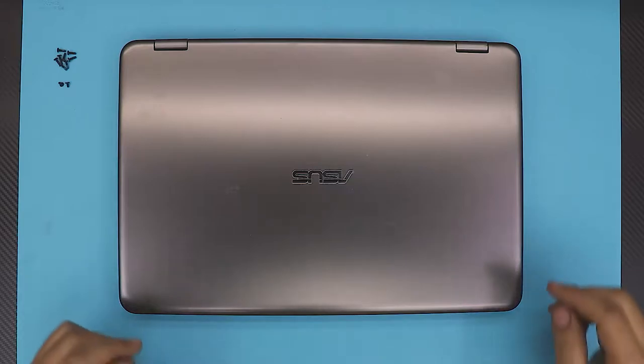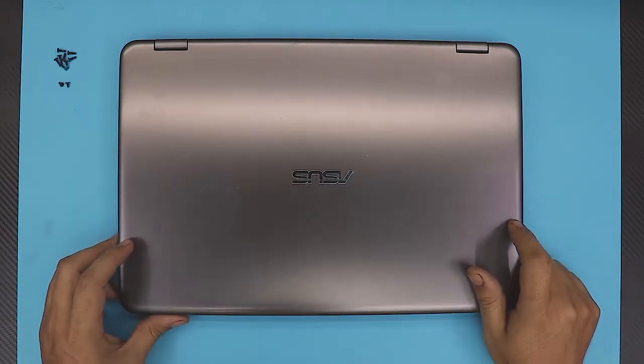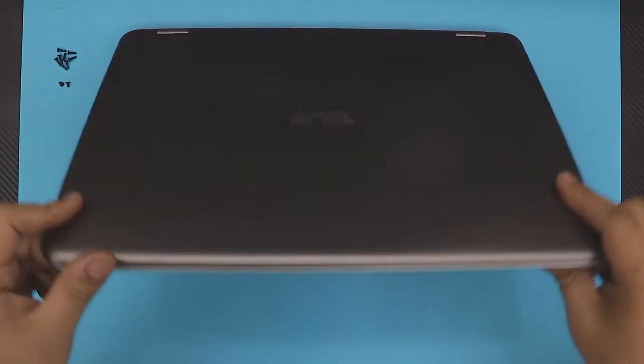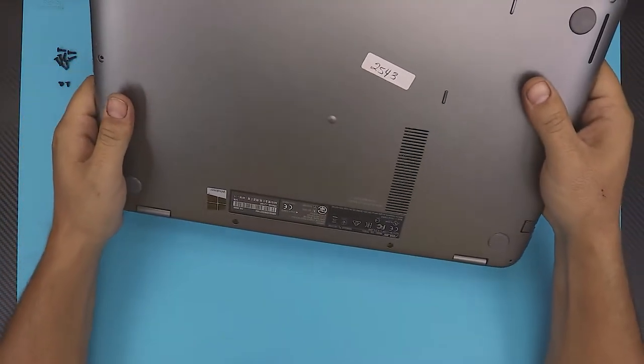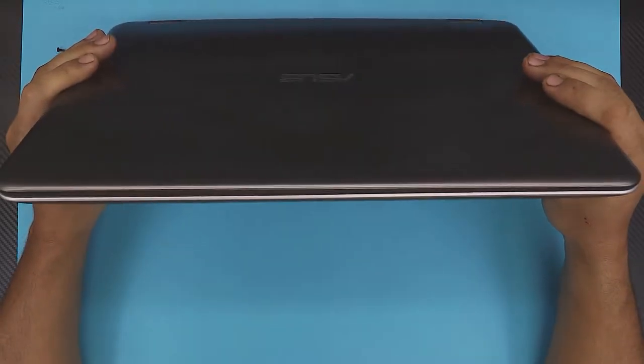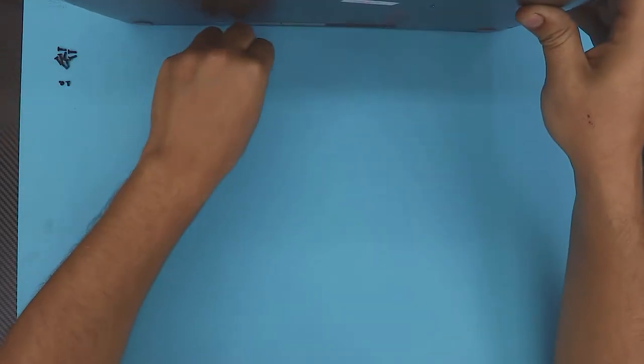Hello everyone, how are you doing today? I'm here with a different video. In this video I'm going to show you guys how to replace your RAM for your ASUS laptop — this one is a TP501U. People keep asking questions if they can upgrade the RAM on these models, so we're going to figure that out today.